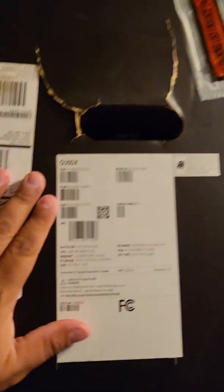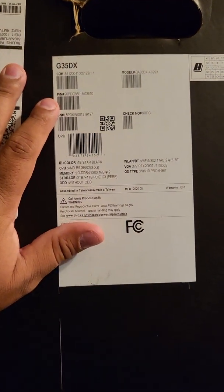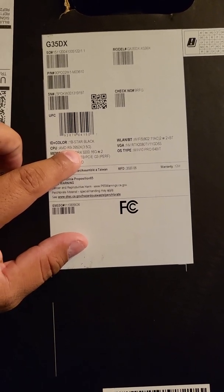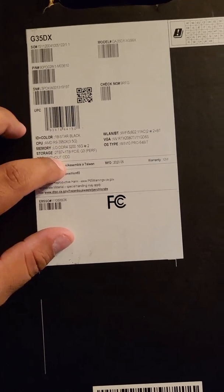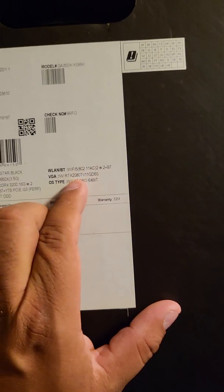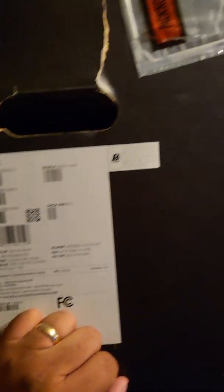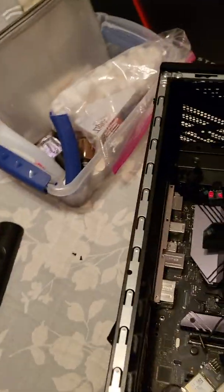I bought a gaming PC a year ago and I've been having issues with the motherboard. I've been all over Reddit, YouTube, and Google trying to figure out what's going on. I bought this ASUS pre-built gaming computer, the GD35DX. The specs include a 3950 AMD processor, a 2080 Ti video card, and 32 gigs of RAM. It's a pretty beefed-up PC that I bought in 2020.